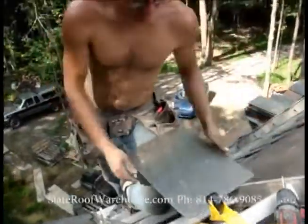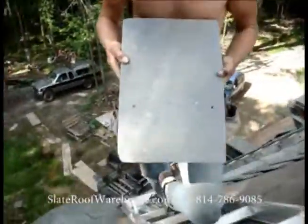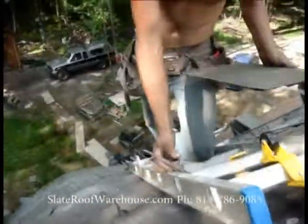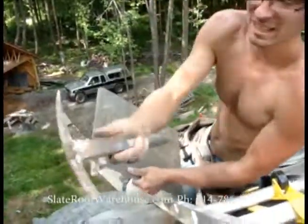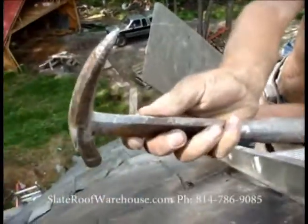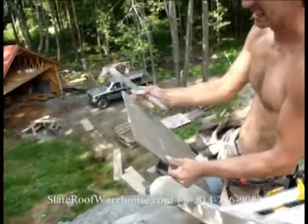I'm trimming the corners off of these slates because they're going on a curve. I see those lines there, a couple lines there. And this is just a slate hammer with a cutting shank, and he's just going to knock the corners off.